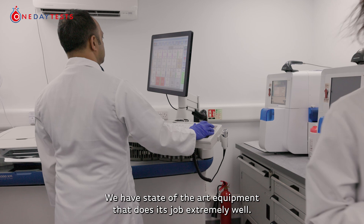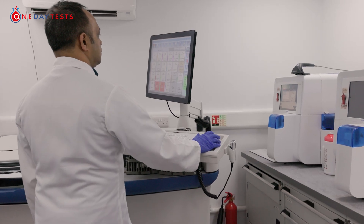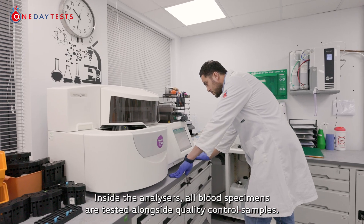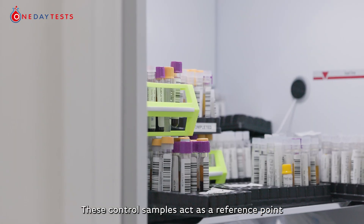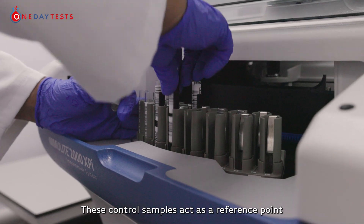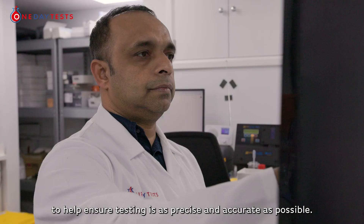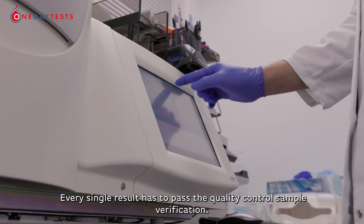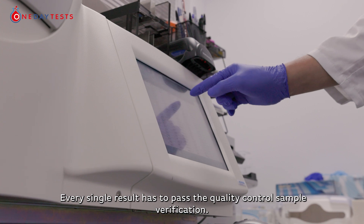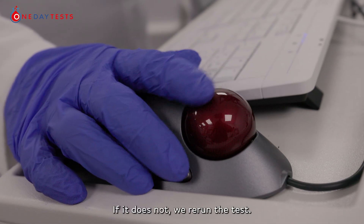We have state-of-the-art equipment that does its job extremely well. Inside the analysers, all blood specimens are tested alongside quality control samples. These quality controls act as a reference point to help ensure testing is as precise and accurate as possible. Every single result has to pass quality control sample verification. If it does not, we re-run the test.